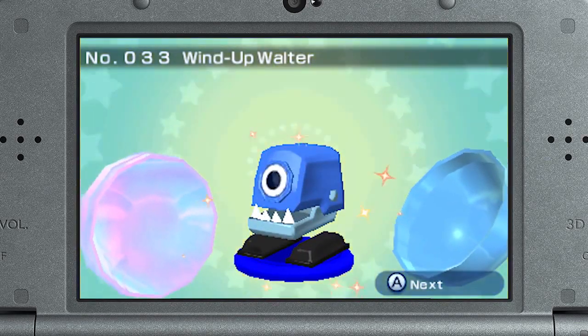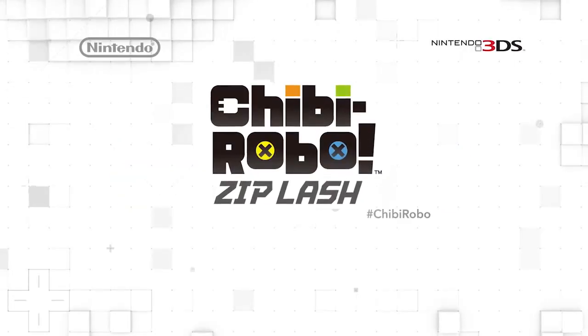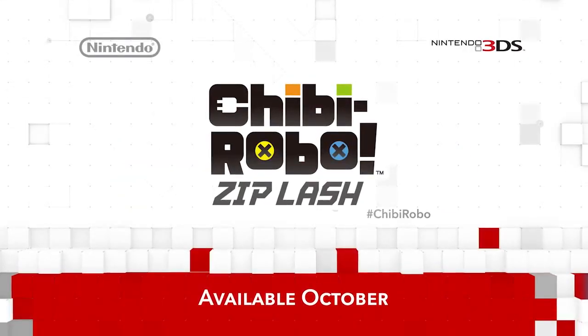We plan to incorporate more amiibo functionality, too, so stay tuned. Chibi-Robo Zip Lash will whip up some platforming magic this October.